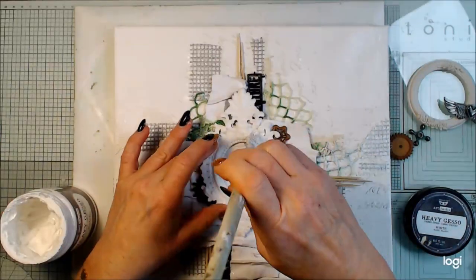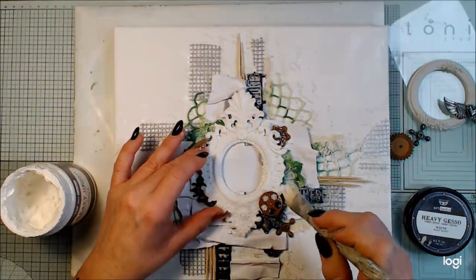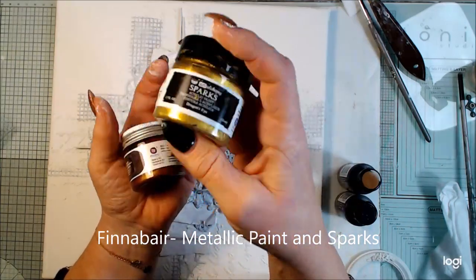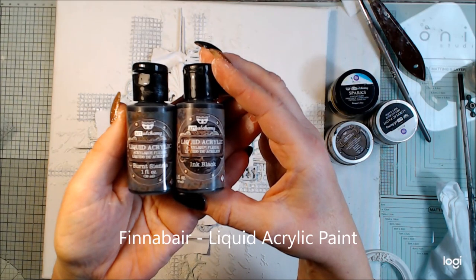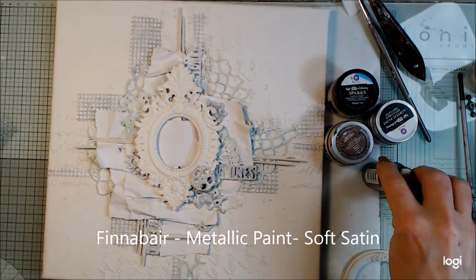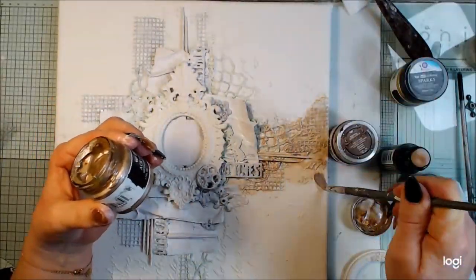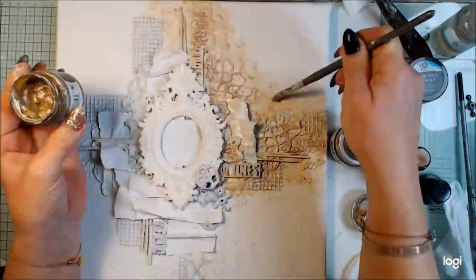Now it's time for the white heavy gesso, because I will paint everything white. I'm making about two coats. Please give the video a thumbs up, leave a comment, and share it with your friends — it helps the video move. Now I have my color combination: browns, beige, and gold, with a little bit of black. I'm using metallic paint and liquid acrylic paint. I'm starting with the lightest color.